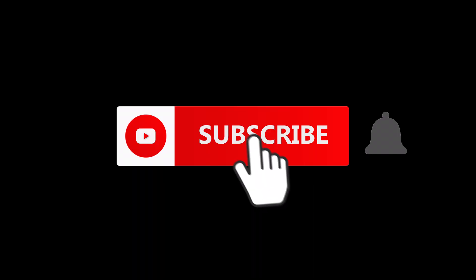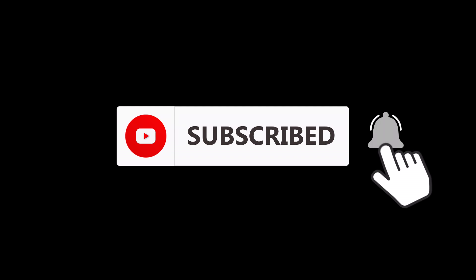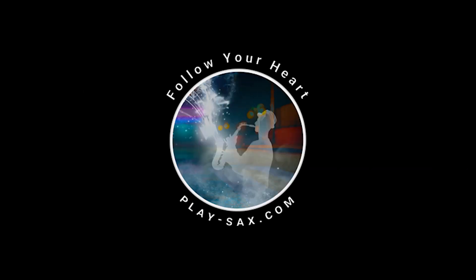Do you like my videos? Then support me and subscribe to my channel so you don't miss another video.